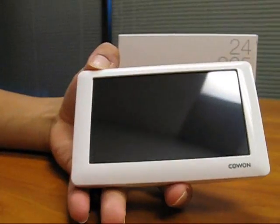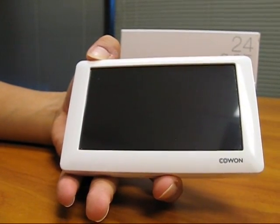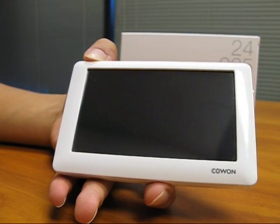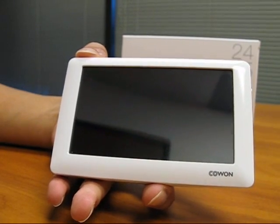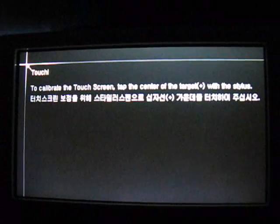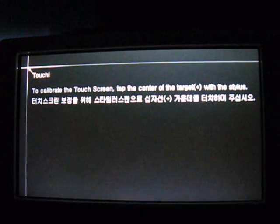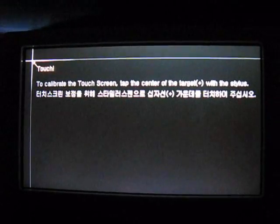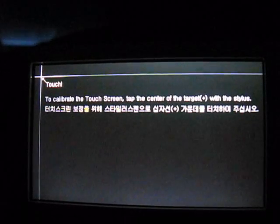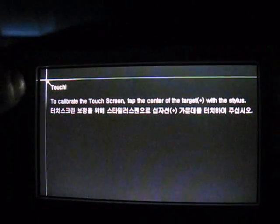That pretty much does it for the exterior descriptions. When you first turn on your player you will probably have to calibrate the touch screen, since it is a touch screen unit. This is the main touch calibration screen — all you have to do is follow the instructions listed on the player itself. You can use either your finger or your stylus to calibrate the screen by just touching the two crosshairs.